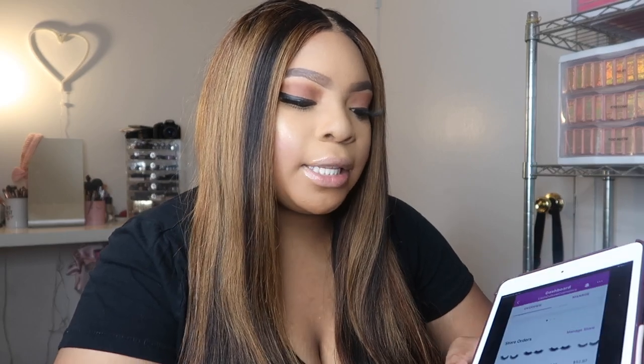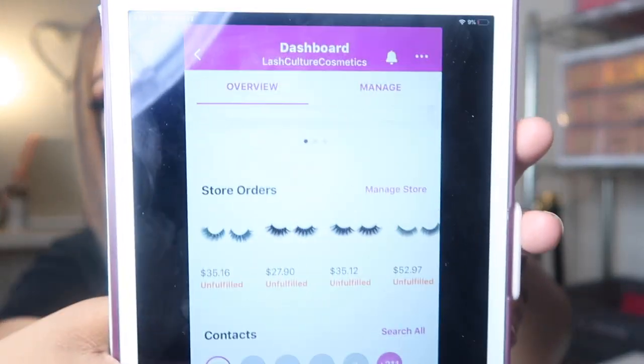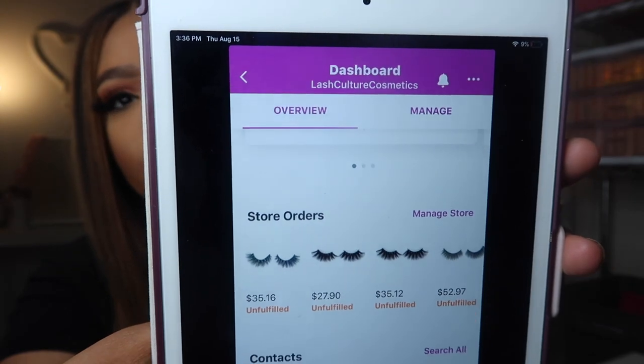Okay guys, so I'm going to show you guys how I pack and ship my orders. Today I have four orders I need to ship out. Sorry if I keep looking at the screen and not the lens. The site I use is Wix. When I have orders, I like to use my iPad to see my orders. This is usually what it looks like — it tells me the amount of the order and what they got.